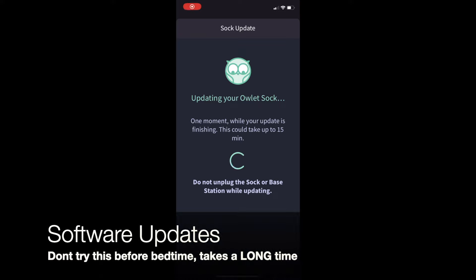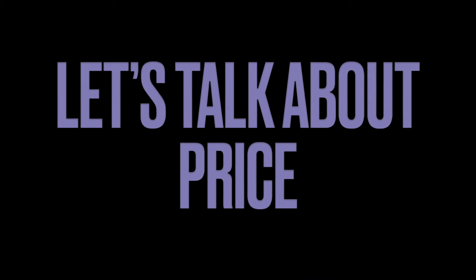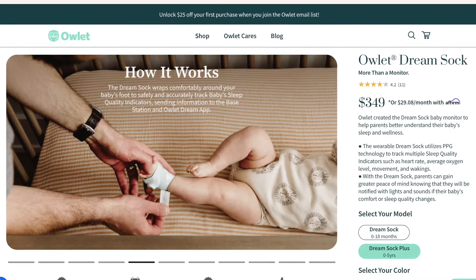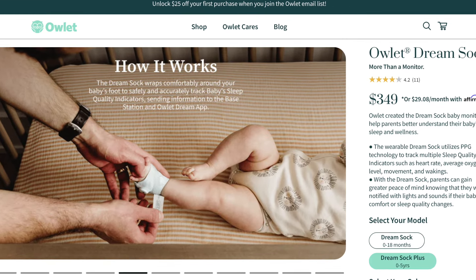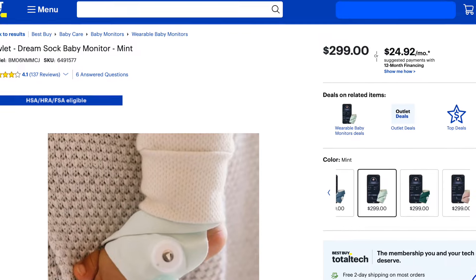It does software updates over the internet, but don't do this right before bed because they take a while to be applied. In terms of price, yes, you can get it directly from the manufacturer — the Owlette website lists it at $349. I found it cheaper at Best Buy for $299.